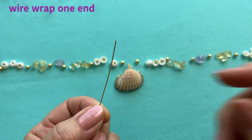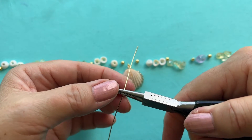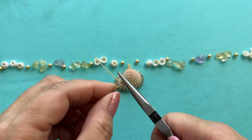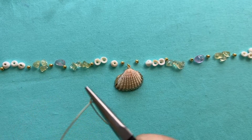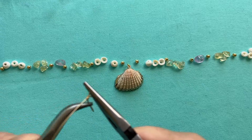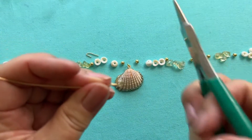We're going to start by wire wrapping one of the ends. I'm going to come in with my chain nose pliers, bend it to the back, come in with my round nose pliers, bring the wire up, over, down, rotate my pliers, and bring the wire to the back. I'm going to pinch the loop down that I just made, then come in with my bent chain nose pliers and wire wrap it around. Now I'm going to cut off the excess and pinch down the little burr.